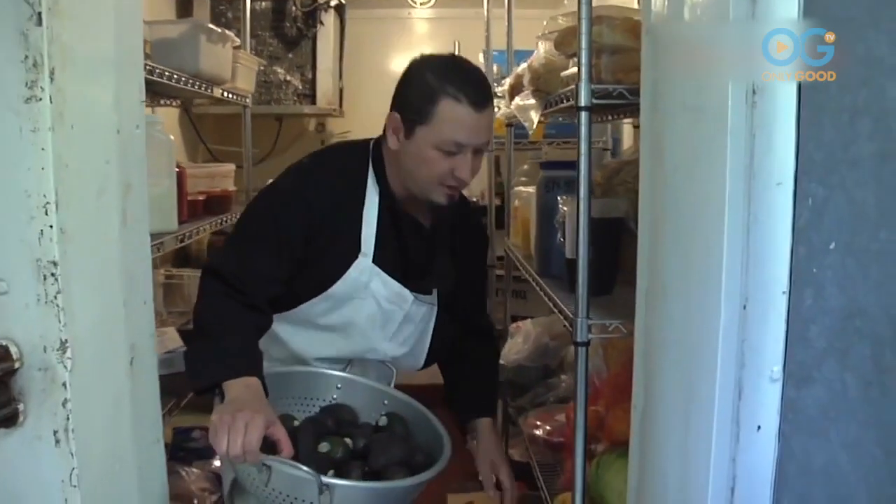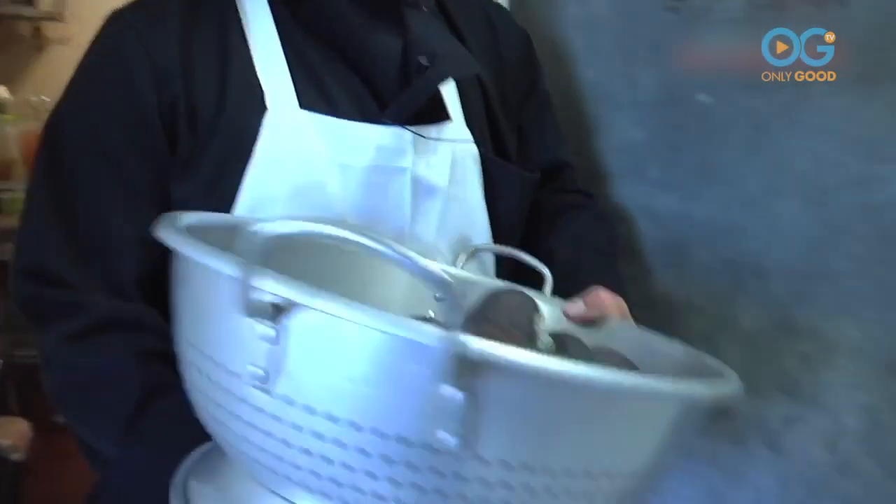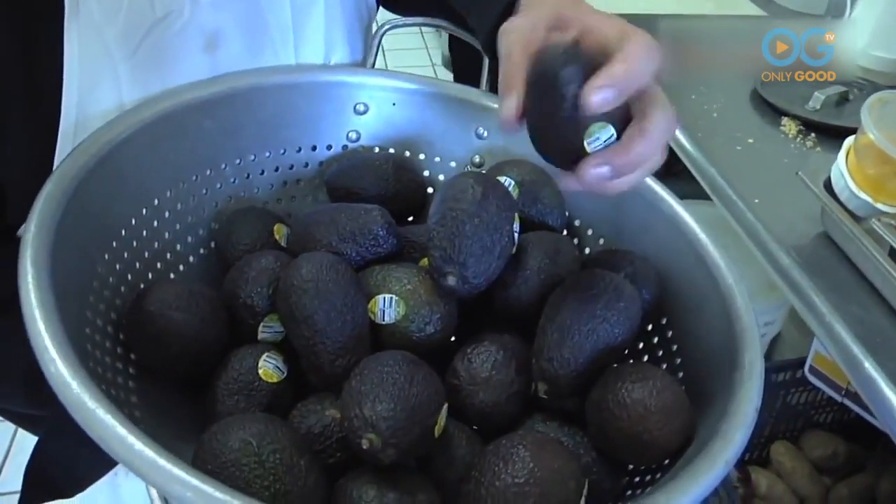The main batch is 30 avocados. The secret is having really good avocados, hopefully tree ripened. Get them ready to eat, which means they're ripe, they're not hard, they're nice and soft.